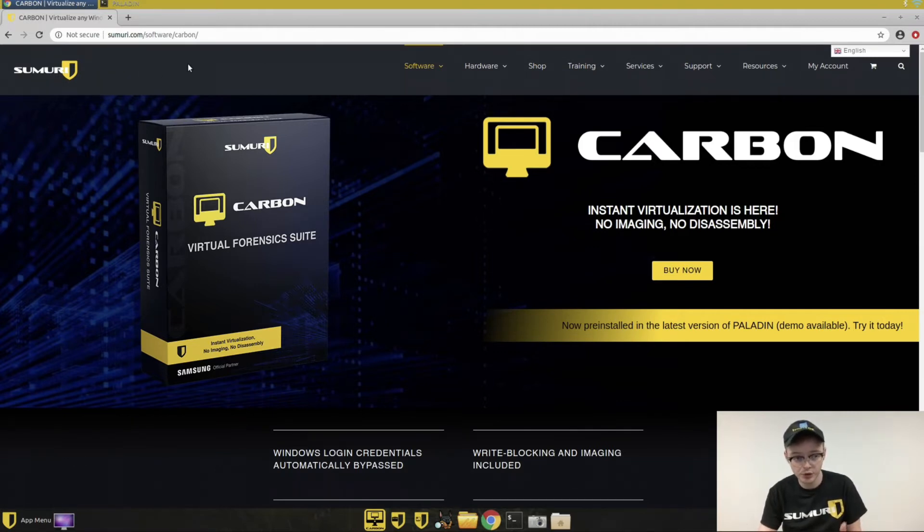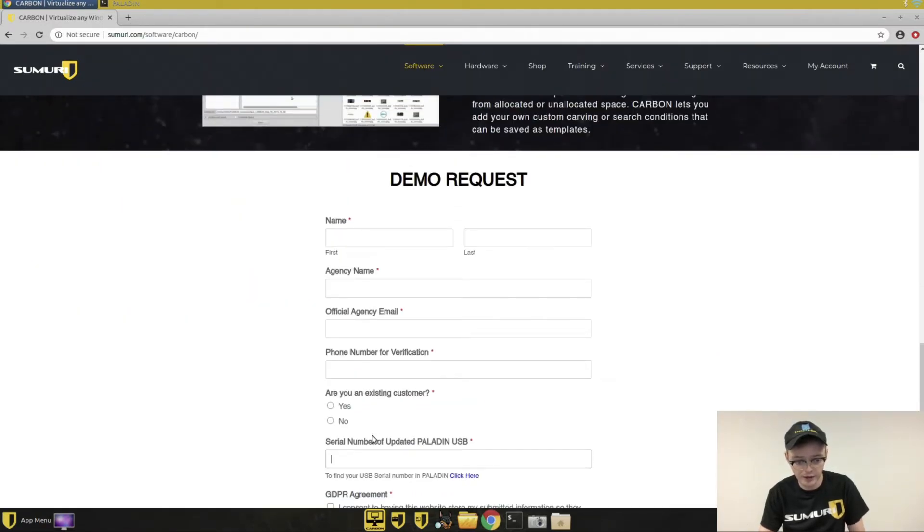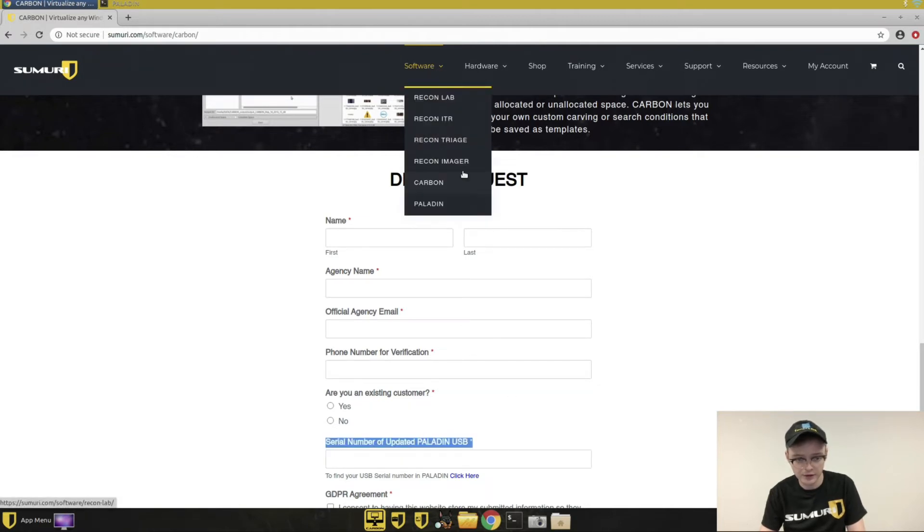To get the demos, all you have to do is go to our website, come down to the Carbon page under software, and then at the bottom of the page there's a demo request form. Just fill out all your information, and the only big thing you're going to need is the serial number — that's the only thing that's not obvious.